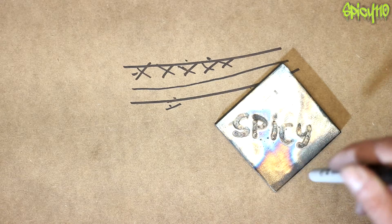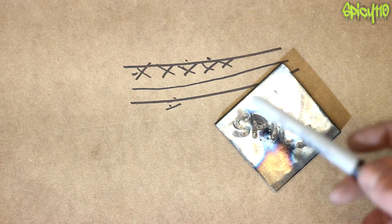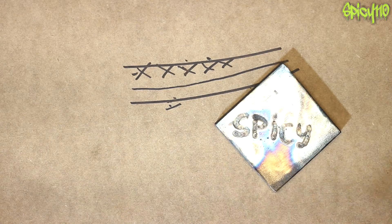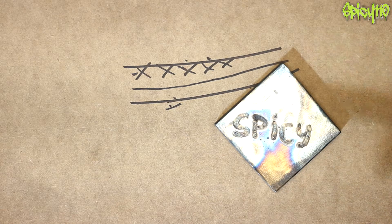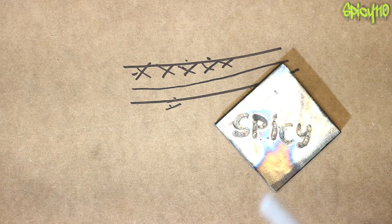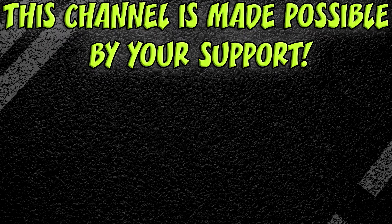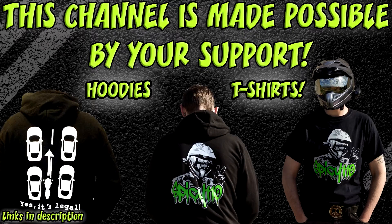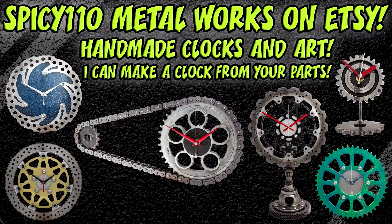If you found this video interesting, please hit that like button and maybe subscribe to my channel. I'm actually a motorcycle vlogger but I also do metal art, making things, and fabrication. If you really like my content, consider joining my Patreon — it's only one dollar a month and it helps me continue to make these videos. Thanks for watching, and I'll catch you next time.